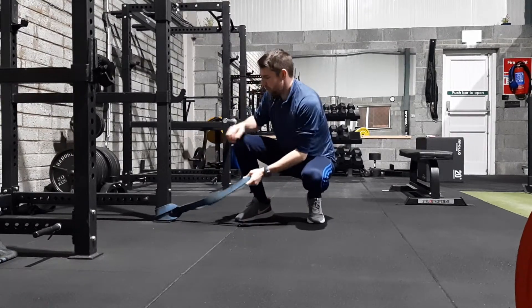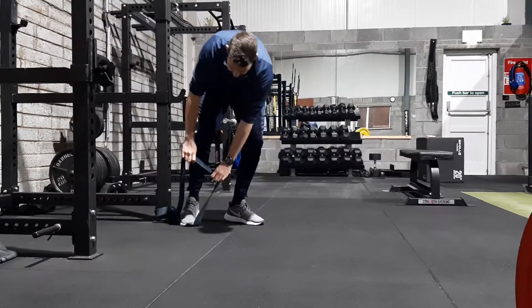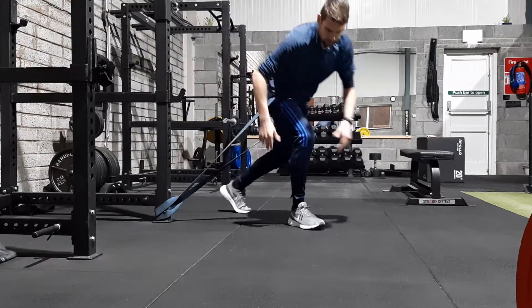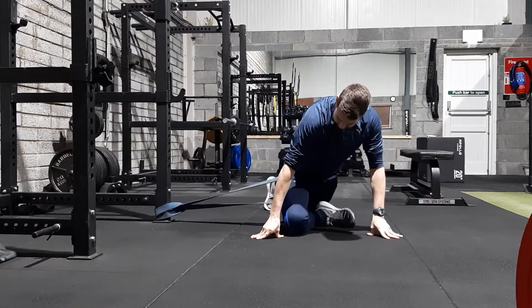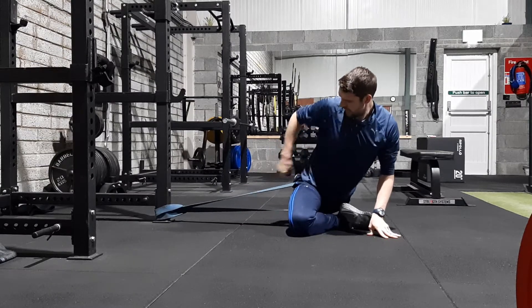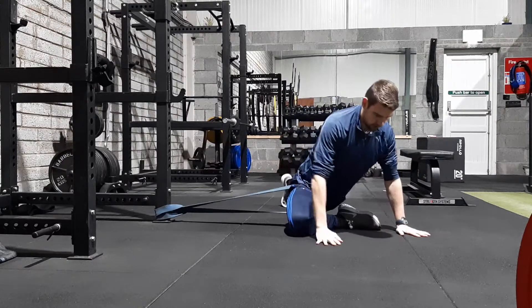So you'll attach a pretty strong strength band to the base of a rack, then get the leg in here and bring the strap right up around the crease of the hip. Then you'll cross the leg over, allowing the band to pull that hip back this way, so you should feel a serious stretch on the outside of the backside.